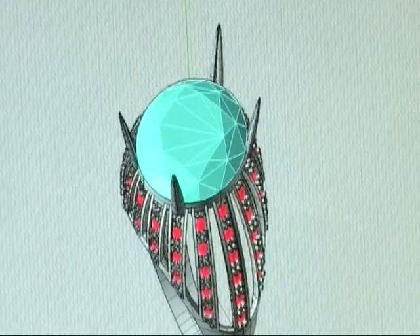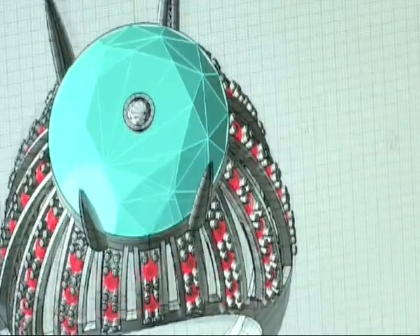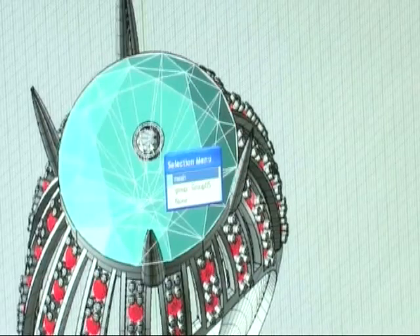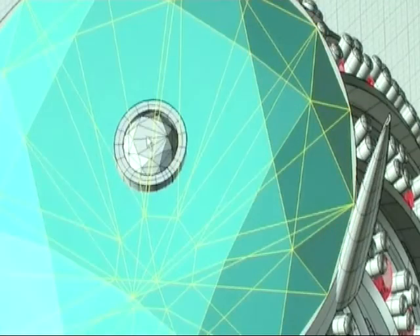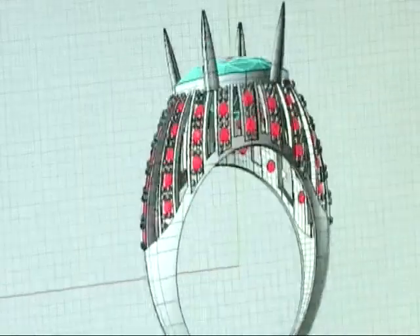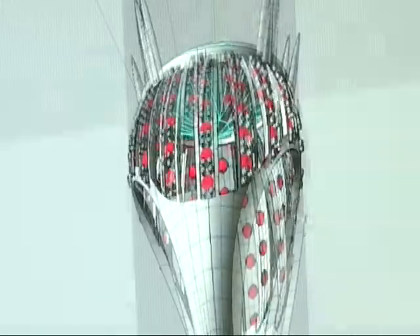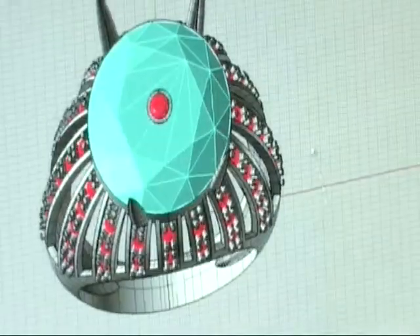Every one of our designs starts in the CAD CAM room, where we'll spend hours analyzing each design from all angles three-dimensionally. It's really important because the Taurus ring is such a different cut that it has to be done in such a way that the design really brings out the look and the difference of this cut versus a traditionally cut gemstone.